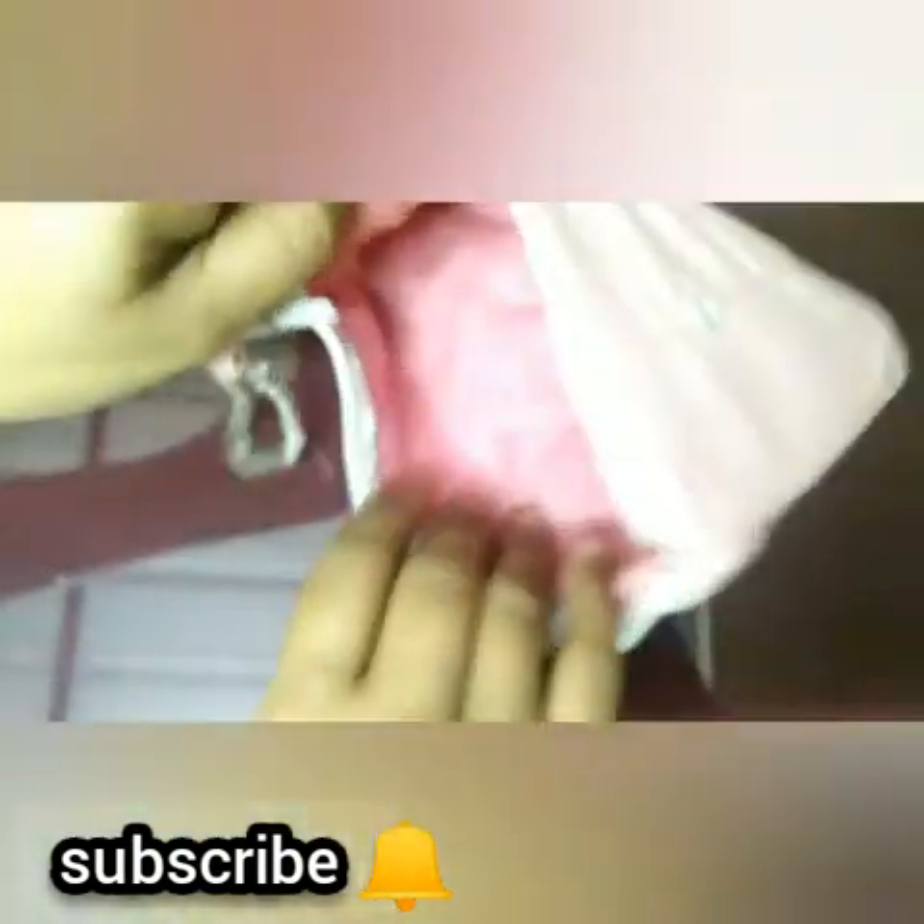I am going to put a bracelet on the side. If you want to subscribe to this channel, please like and share. Thank you for watching.